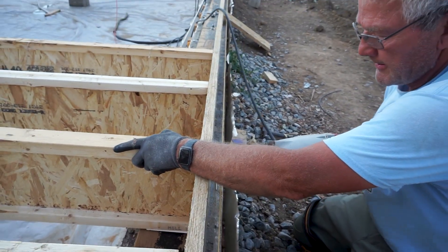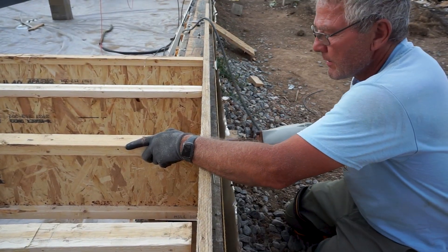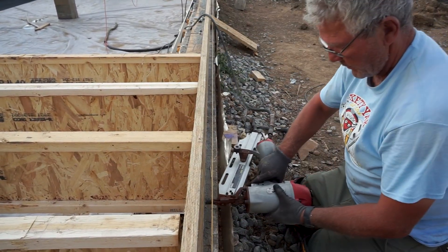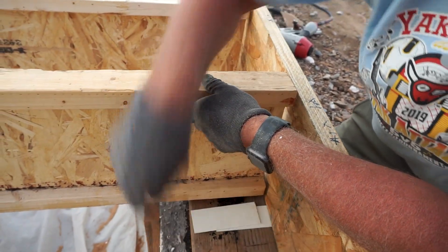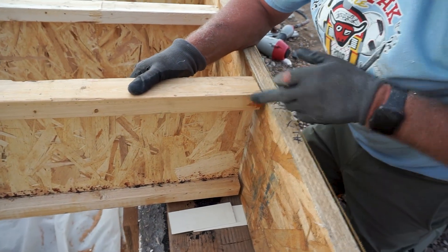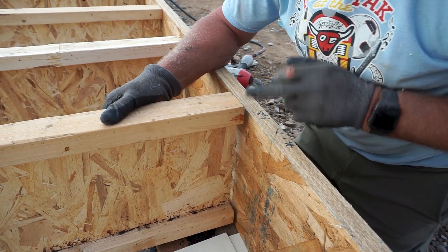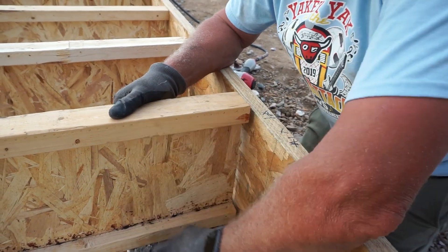Here again he's nailing in two nails at the top flange, making sure everything is in line first, then adding two nails to the bottom flange to nail each joist in place. In this close-up you can see him adding shims and showing how he marked the rim board so the edge of the joist is flush with the mark, ensuring each joist is spaced evenly at 16 inches on center.